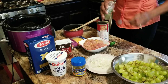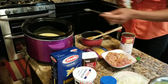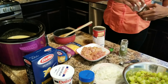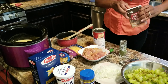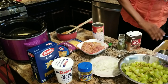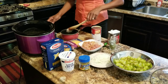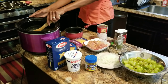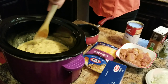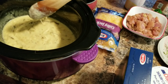Open it up real quick and add one-fourth teaspoon of pepper — I'm sorry, not a half a teaspoon, one-fourth — that would be really hard! So one-fourth teaspoon of pepper, and you stir that up. It just gives it a little bit of flavor.